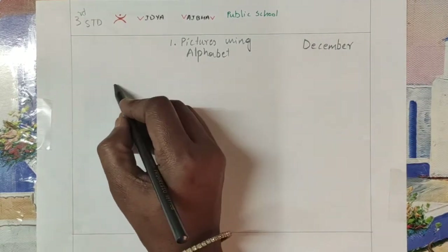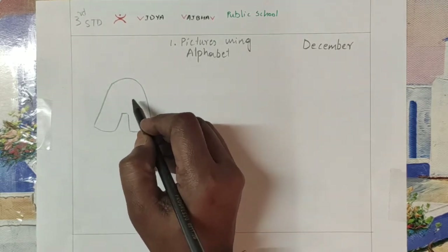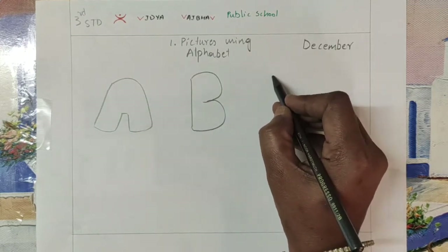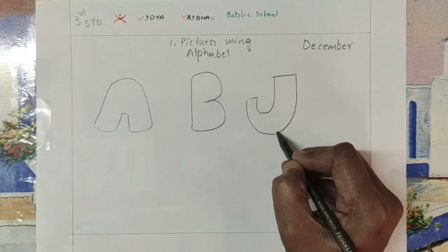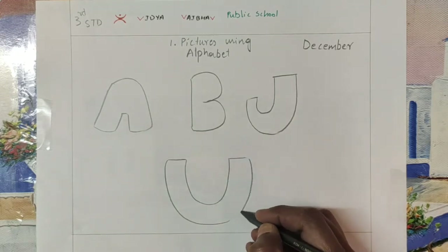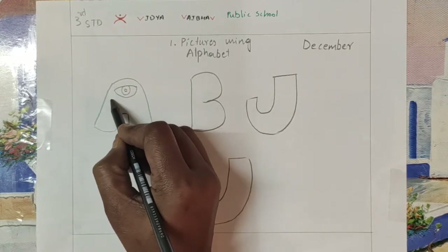So here first we are going to write the letters A, B, and J. You can write any letters, but in your drawing book you are going to do only these four. If any other creative work, you can do it in your rough book. So here I started doing a monster.